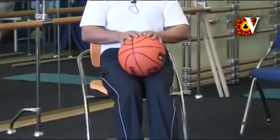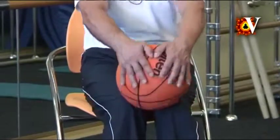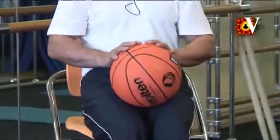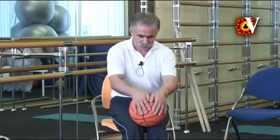Rolling forward, exhale; rolling backward, inhale. You should relax your wrists very much, below them wrapping the ball, feeling the irregularity of a pendulum forward-backward. Inhale, exhale. Feel that the movement spreads from your wrists to the shoulder joints.